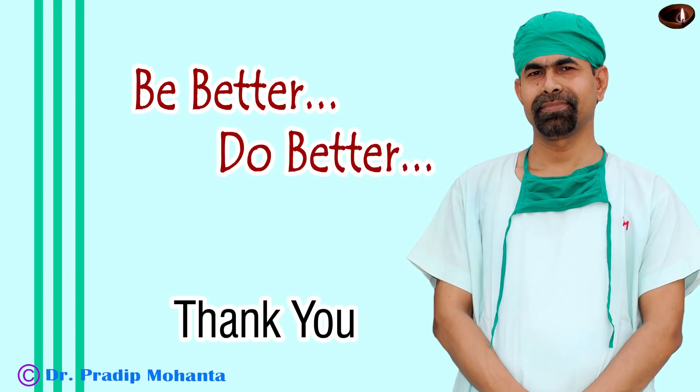Thank you very much for your attention. I hope this video will give you a lot of tips to manage posterior capsular rents. I thank my friend Dr. Ramakrishna Tadanki for repeatedly telling us that we should do vitrectomy first and then aspirate the cortical lens matter. Thank you once again for your attention.